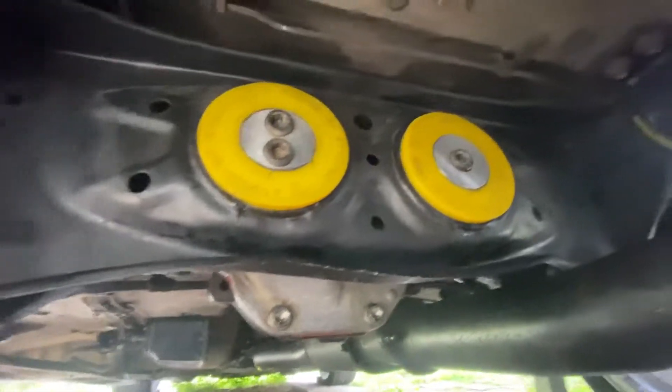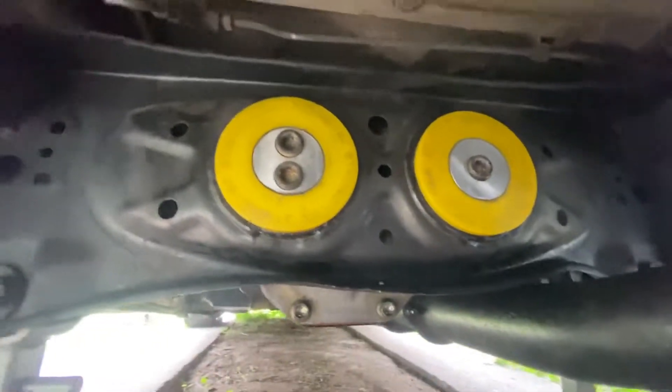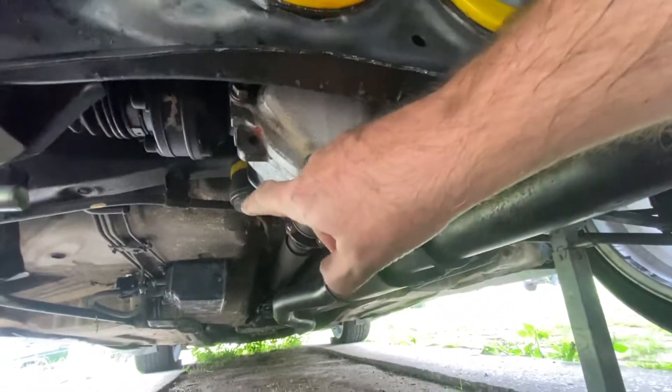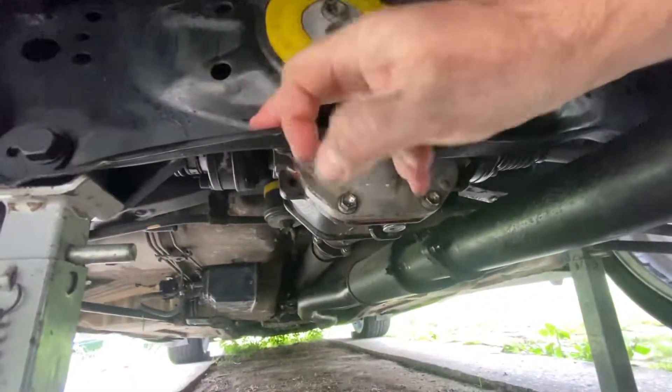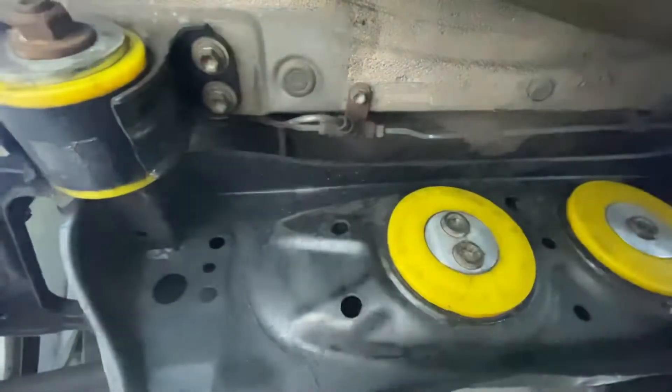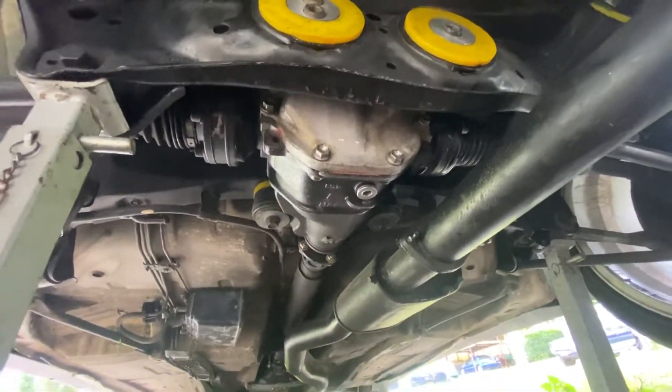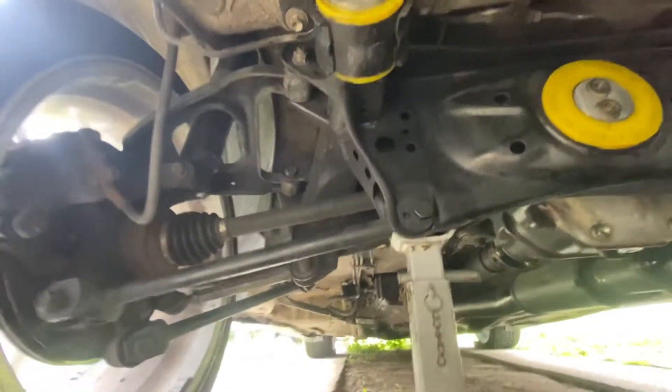I wanted a bit stiffer but I didn't want solid bushes. What people do is go solid bushes in the front and rear, but then a good idea is to reinforce the cradle because, as you can see, it's not very strong. That's the rear end of the JZX.